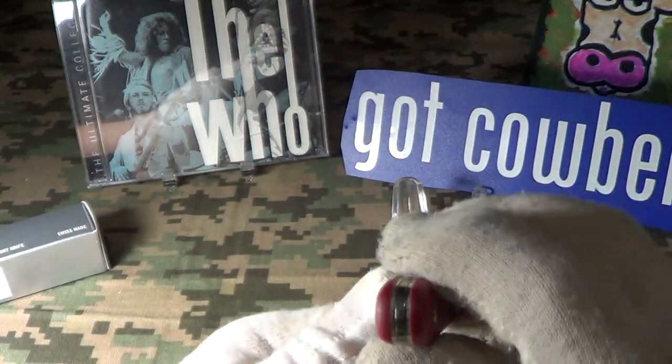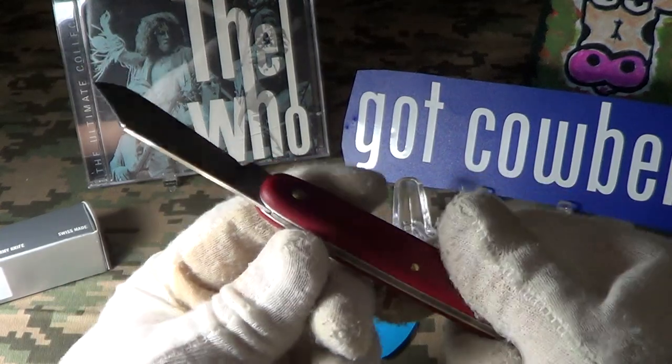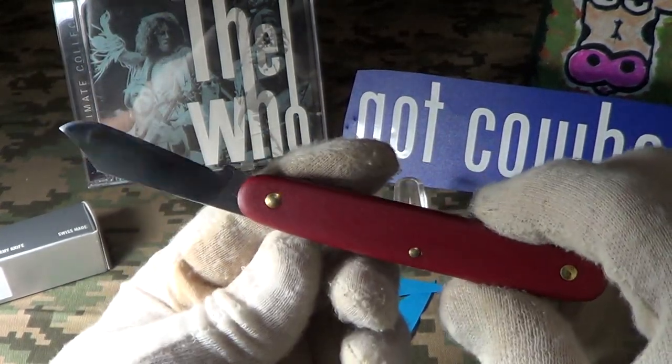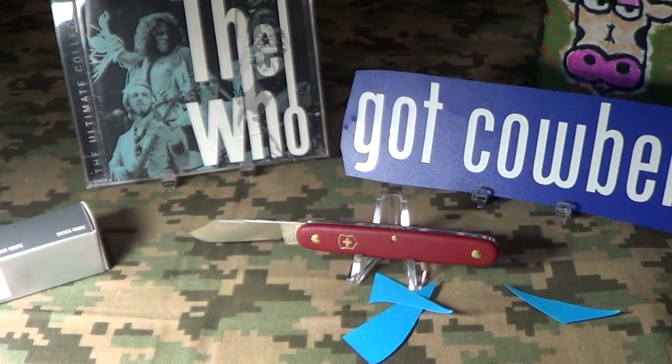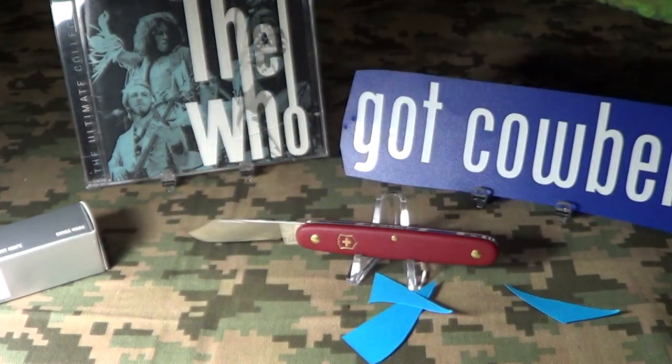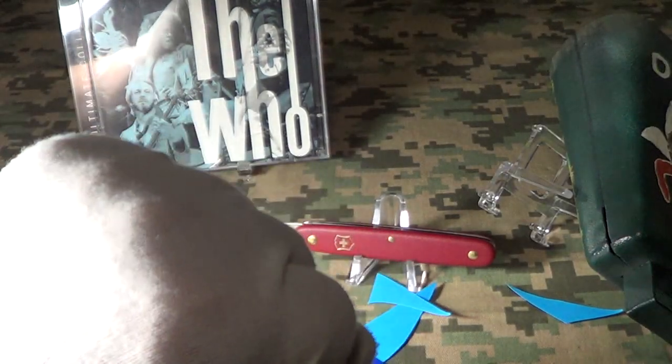It does not have the tweezers or the plastic probe like most Swiss knives have. I'm going to give that just a little bit of cowbell knuckle bump.